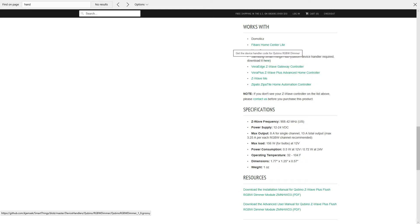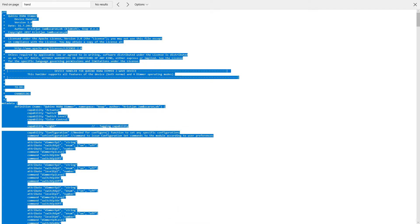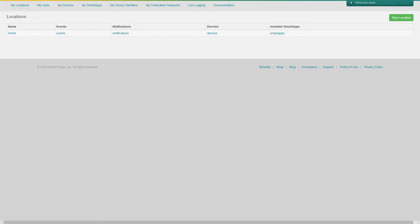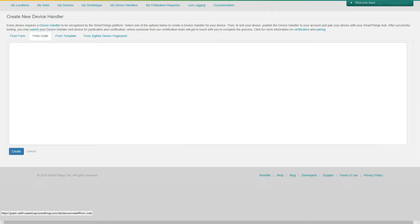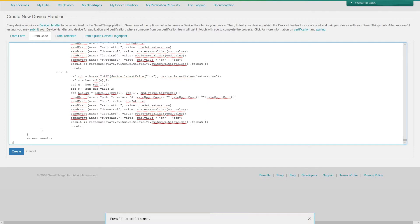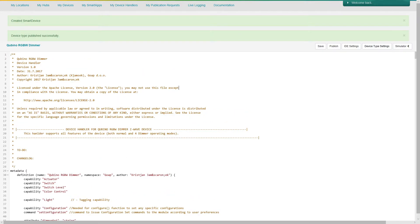On the lower right, they have a link that will take you to the device handler. Once you arrive to the page, go ahead and select all the text, copy the text, and put it in your computer's clipboard. Now you'll need to log in to your SmartThings account and from the menu above, select My Device Handlers. Click on the green button on the top right that says Create New Device Handler. Select the tab that says From Code, paste the code from your clipboard, and select the Create button on the lower left. On the next page, select Save, then Publish, and finally For Me. Your device handler is now ready for use. You should see a message on the top left that states Created Smart Device, followed by another one that says Device Type Published Successfully.